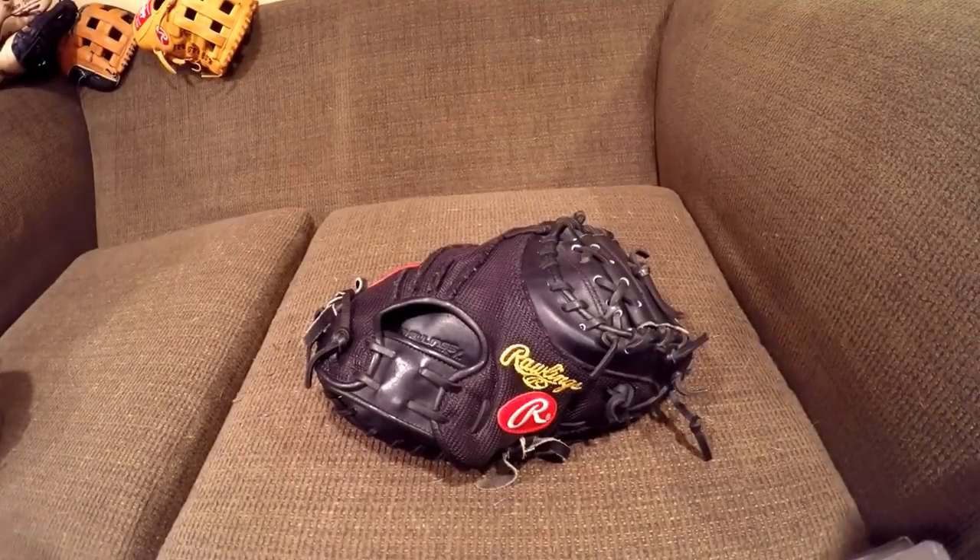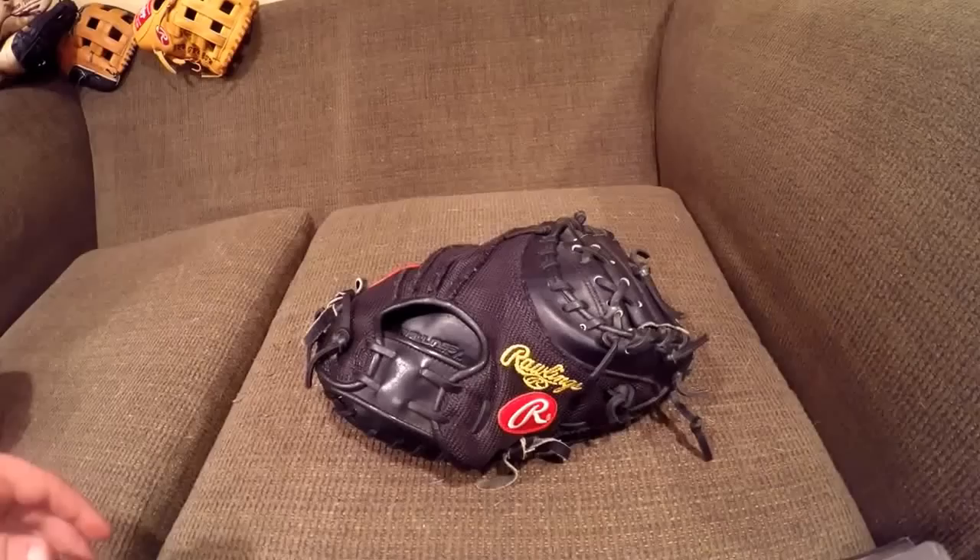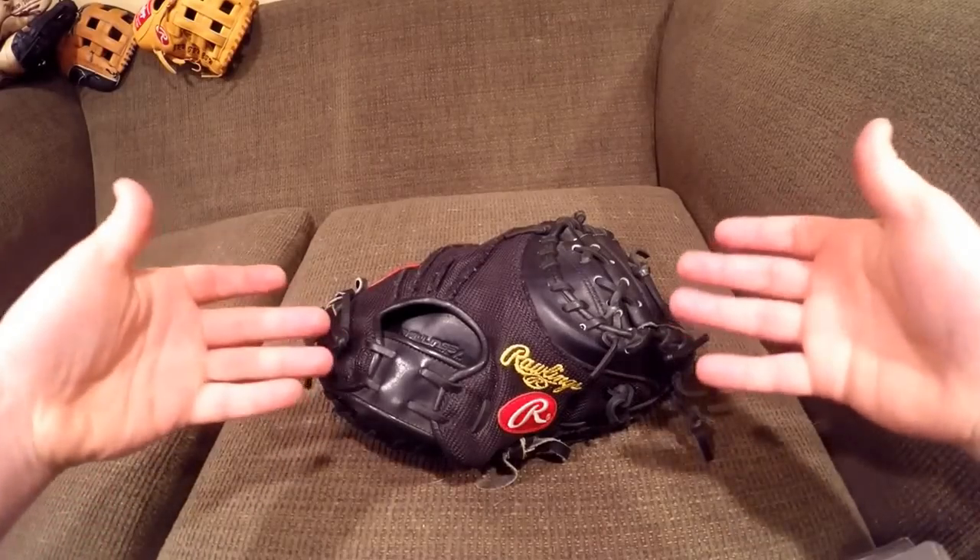Hey, what's up YouTube. Matt from the GoPros. Come with you guys in a video today. In this video, I'm going to be doing one of the first videos with the GoPro.